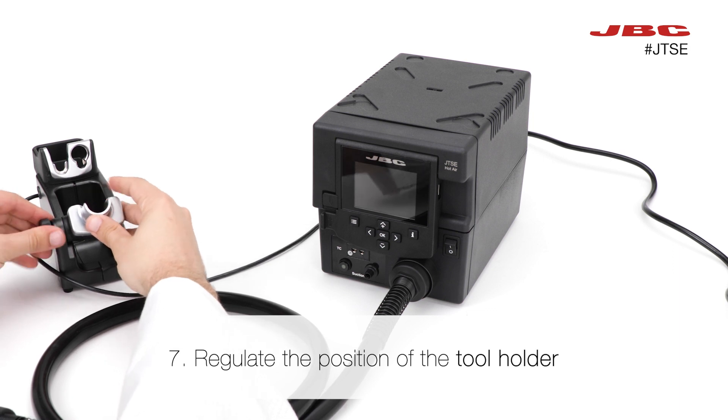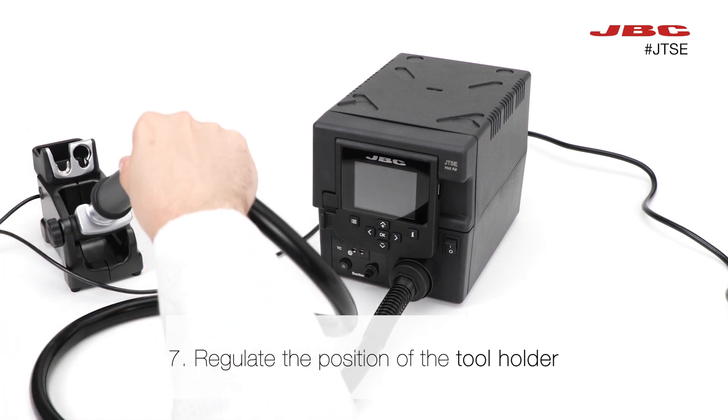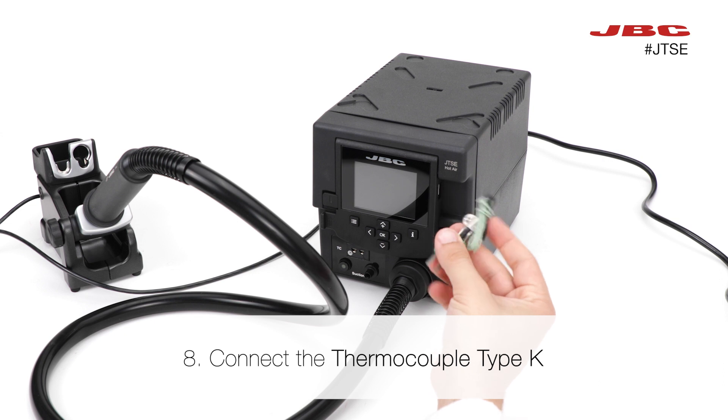Now, you can regulate the position of the tool holder. Then, connect the thermocouple type K to the station.